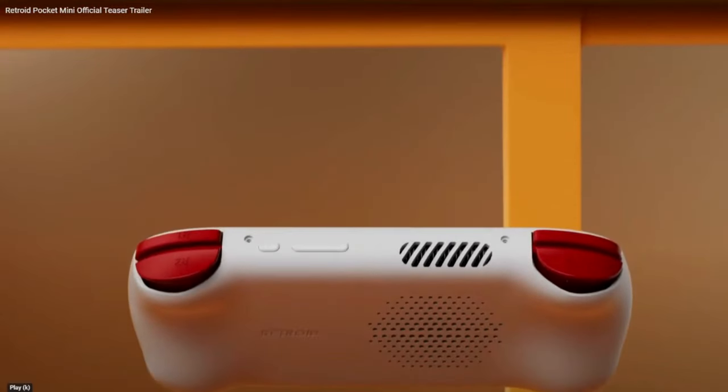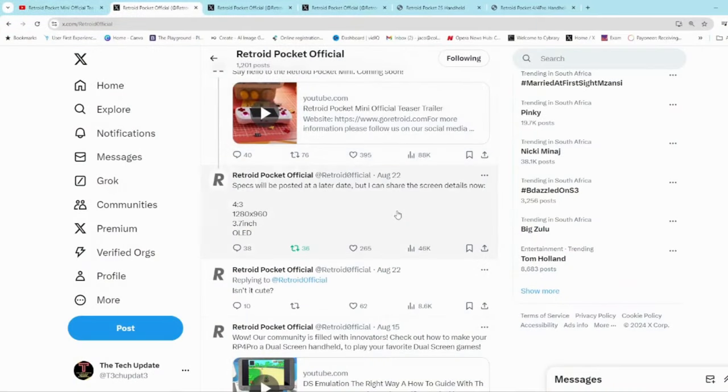There are vents for active cooling, which would mean there's a good chance it's going to have a powerful processor. They also put some information up on their X or Twitter channel. Apparently it's going to be a 4.3-inch display with a 1080 by 960 resolution, 3.7 inches in size, and it's going to be OLED, which is quite awesome. With this kind of resolution and size we're going to have very good pixel density, and with the OLED it's going to make any kind of game and color pop.